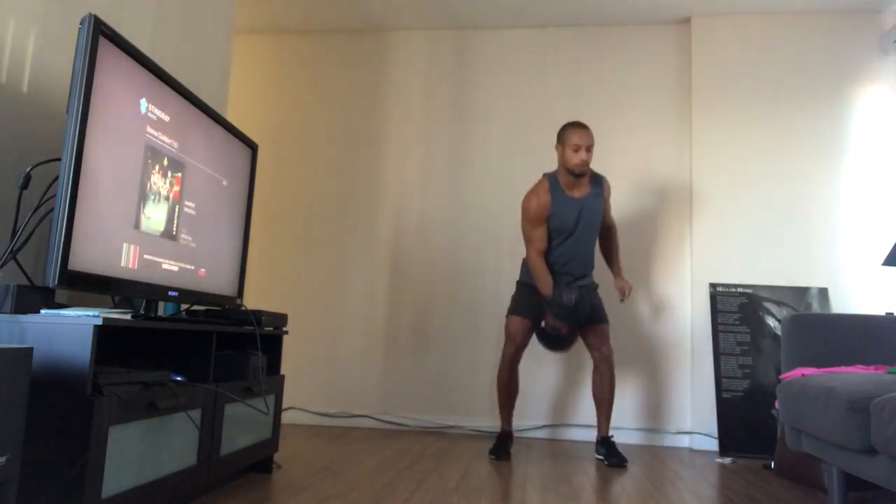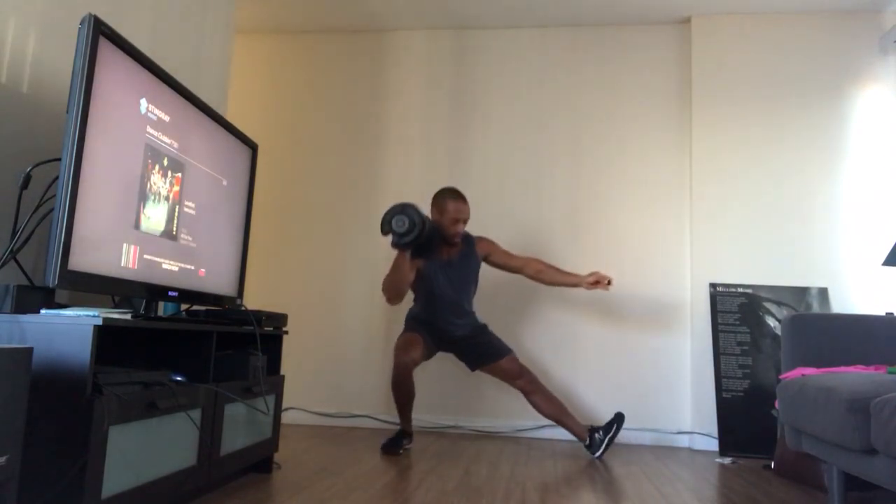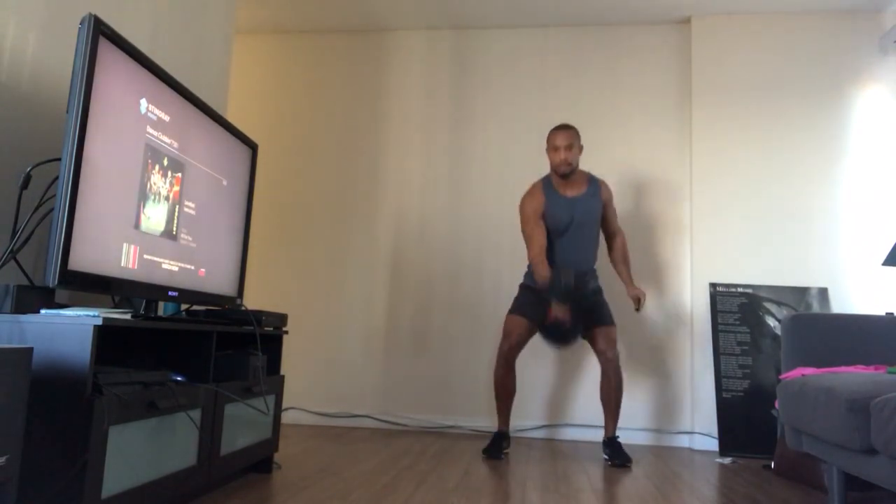I would recommend anywhere from 10 to 20 pounds in that hand.